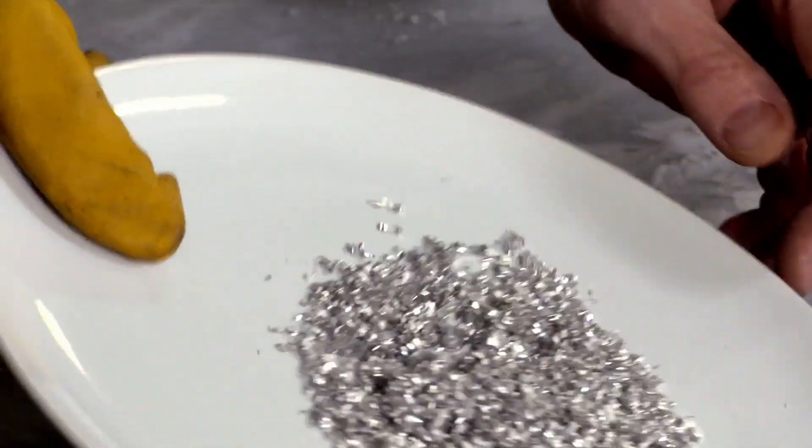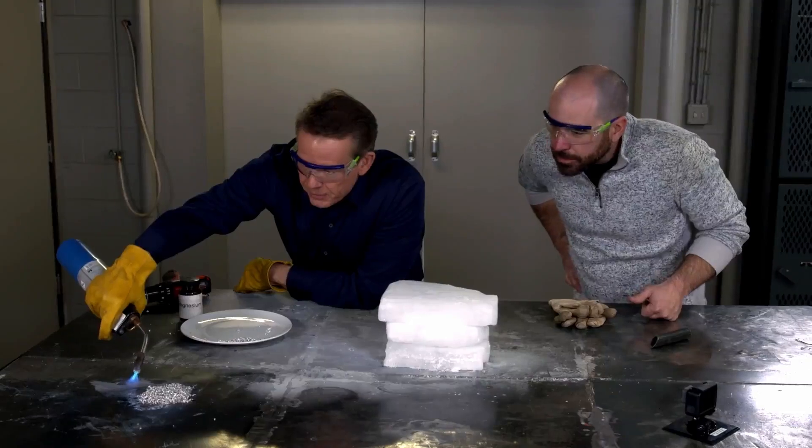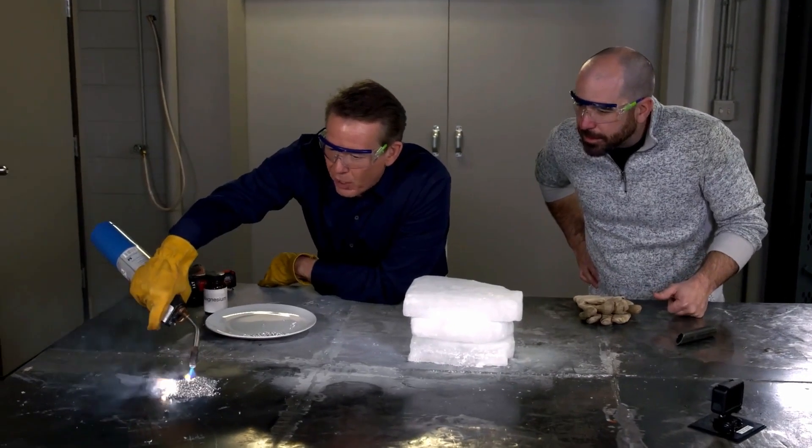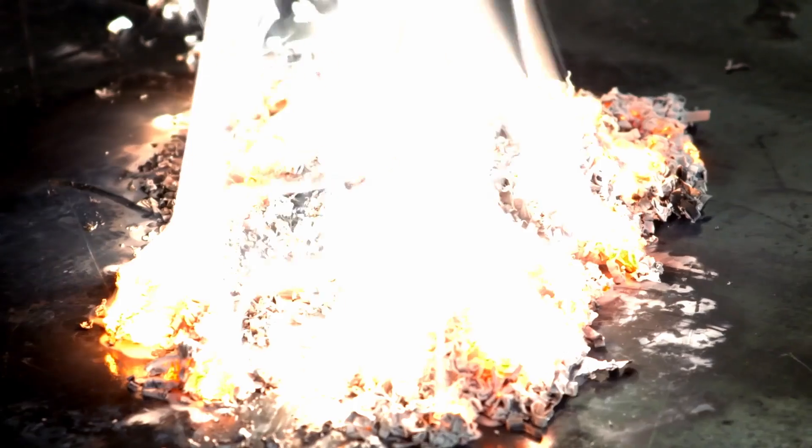These are magnesium filings. Watch what happens when we light this on fire. Magnesium burns very bright. Look at that — cool.